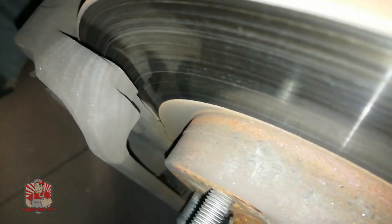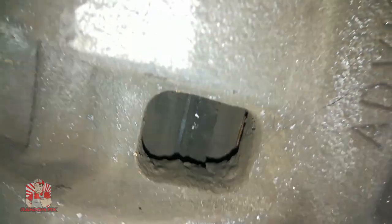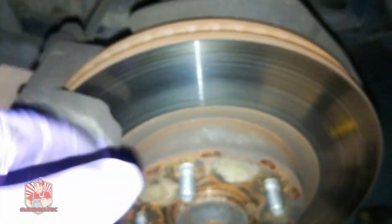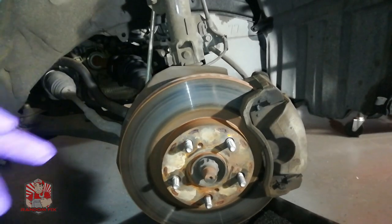Now you can see that these pads are almost down to the metal part, and you can definitely see it from the little peephole right here — there's barely any pad left. We're going to go ahead and change out the pads, and I'm going to show you, if you do want to change out the rotors, how easy this is — it'll just be one extra step.